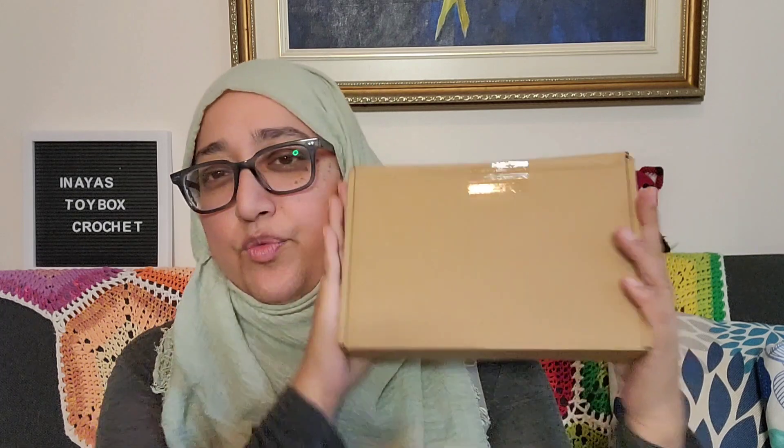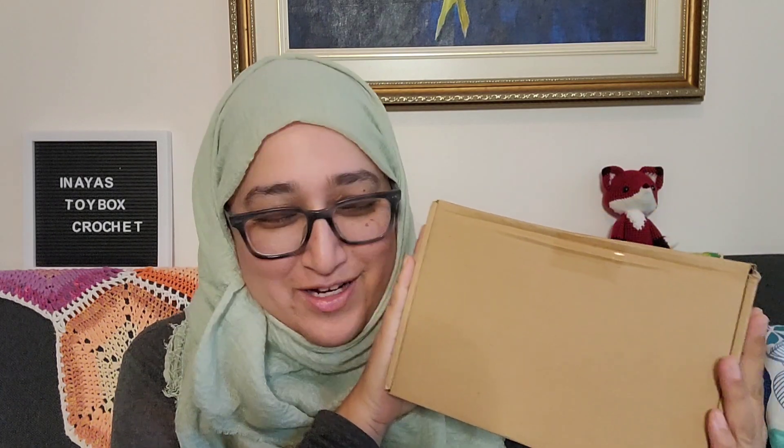Anyway, so you're thinking — what is this? And I know why you're asking, because it's not a pink box and it doesn't say Leather on top. So how are you supposed to know that this is my latest subscription from Leather Box?